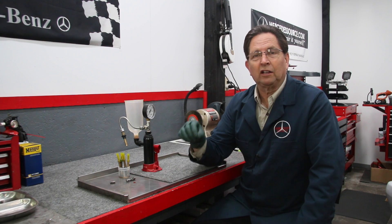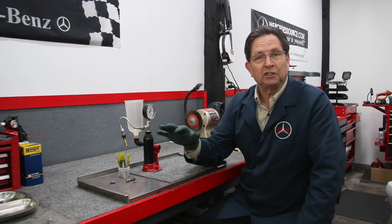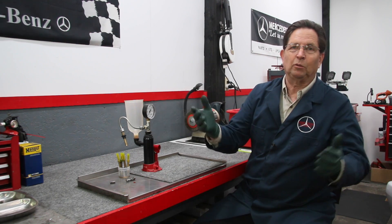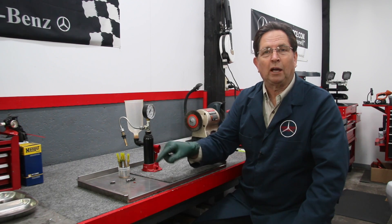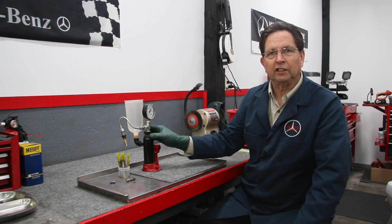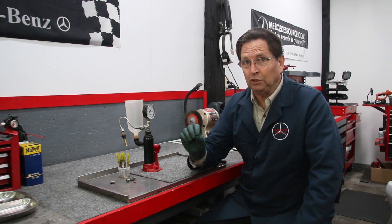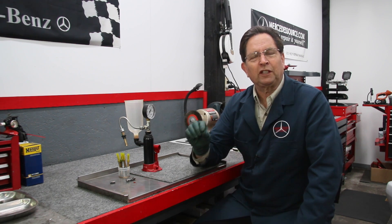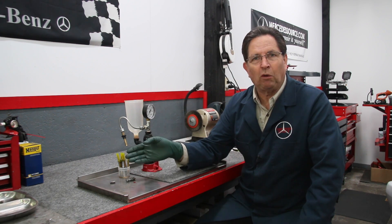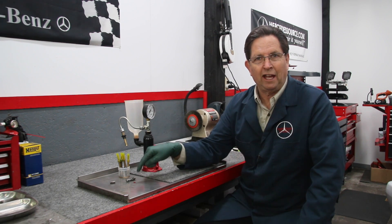Maybe you've picked up an old SL, an old 190E or 300E that's been parked for a long time, maybe without much run time in the last six months or a year. That's when you're going to have some real problems getting those fuel injectors clean and spraying properly using the bench tester. So let me show you what I'm working on. The principle is to try to figure out a way to back flush them, and that's what I've set up here.